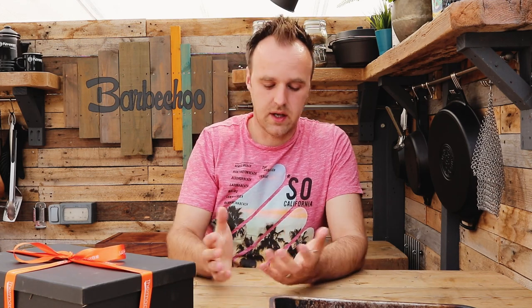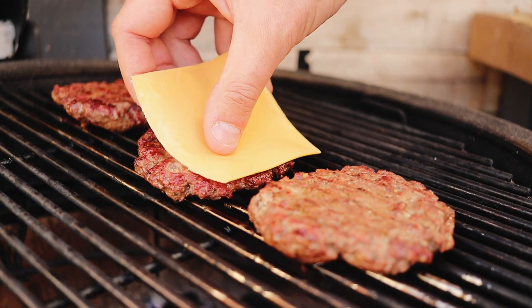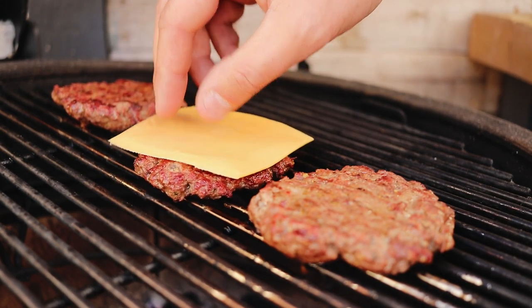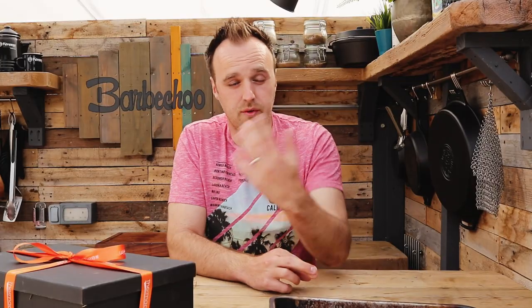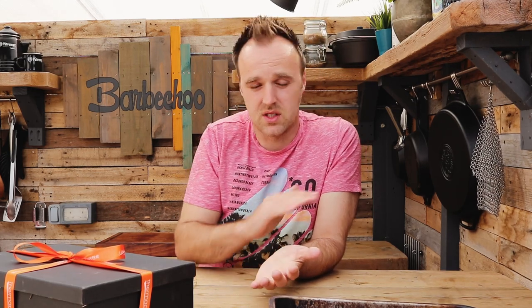From that point on, the world is your oyster — you can serve those burgers any way you want. I'll show you three of my favorite ways to serve them. The first is a regular quarter pound cheeseburger. I've weighed out four ounces of the mix, formed them into patties, and get it onto the barbecue for that first sear. Once we flip it over, we add on a square of cheese. In my opinion, plastic square cheese is the only cheese that should be on a burger — it melts perfectly. It might not be the fanciest thing but it just works.